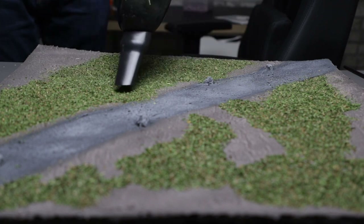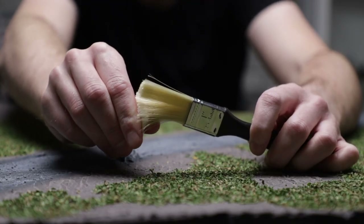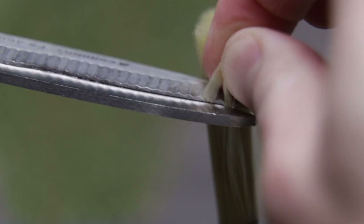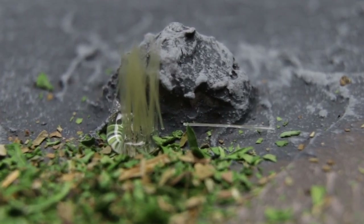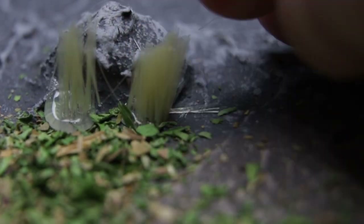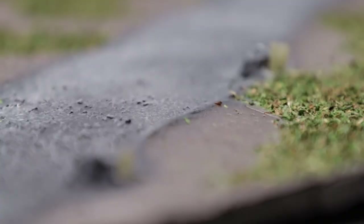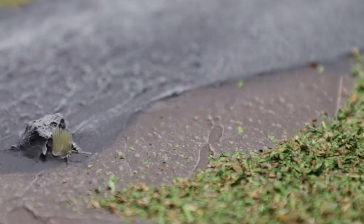I felt like I needed another small detail, and looking at one of those cheap dollar store brushes, I had an idea — maybe those bristles could be grass. I cut off small sections of bristles and attached them around some of the rocks with the hot glue gun. The first one had a bit too much glue, but I got better. I wanted to maintain the playability of this mat, so I only added the tall grass around the rocks so they wouldn't interfere with movement or terrain placement.